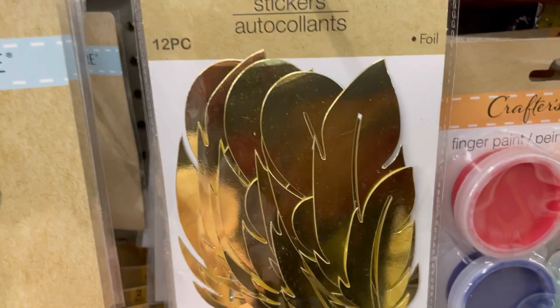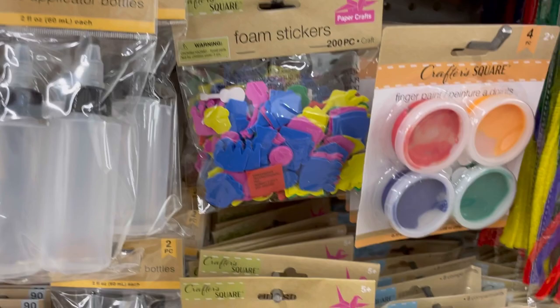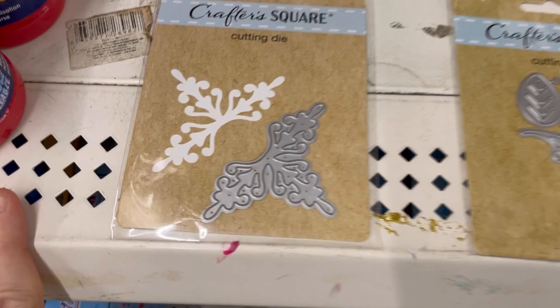These feathers are pretty — they're paper stickers, also available in silver, 12 of them in a pack. Let me check out all the different Cricut dies in a second.